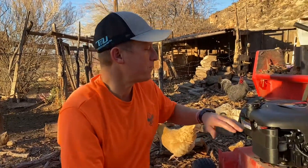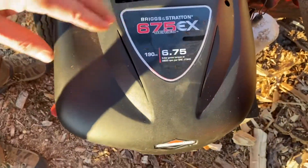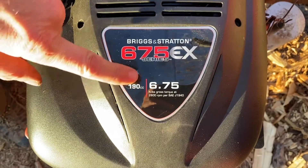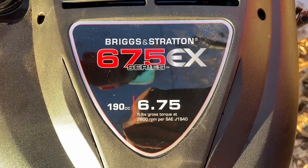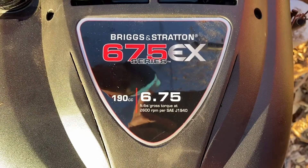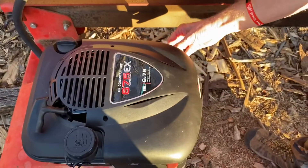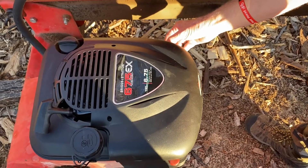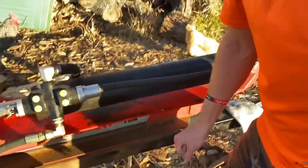What we have here as a replacement is a Briggs & Stratton 675 series, 190cc. It says six point seven five, but that's not horsepower — that's foot-pounds gross torque at 2600 RPMs per SAE J1940. The model number on this engine is 126N02-0437-F1.